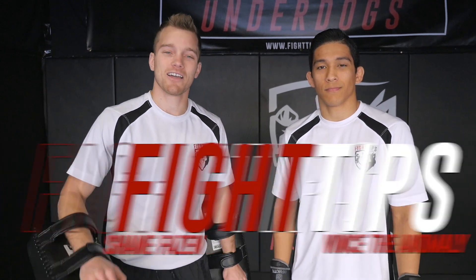Hey, what's going on guys? Shane here, Fancy Anomaly. Today we're going to talk about how to hold Thai pads for basic combos and strategies, and just to get a good workout in. So let's take a look.